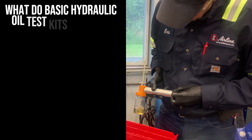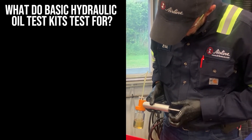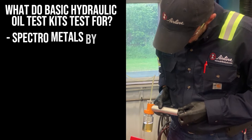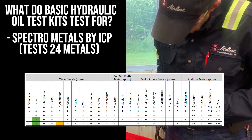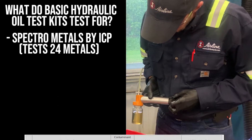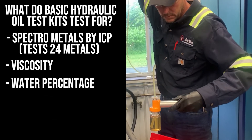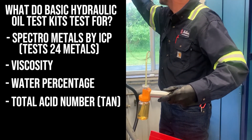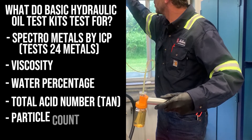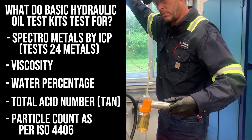It's an oil sample analysis for standard mineral hydraulic and lube oil, which includes the following tests: spectral metals by ICP — 24 metals, including wear, contaminant, additive, and multi-source; viscosity; water percentage by crackle, which is the Karl Fischer method; total acid number, which is TAN; and particle count as per ISO 4406.